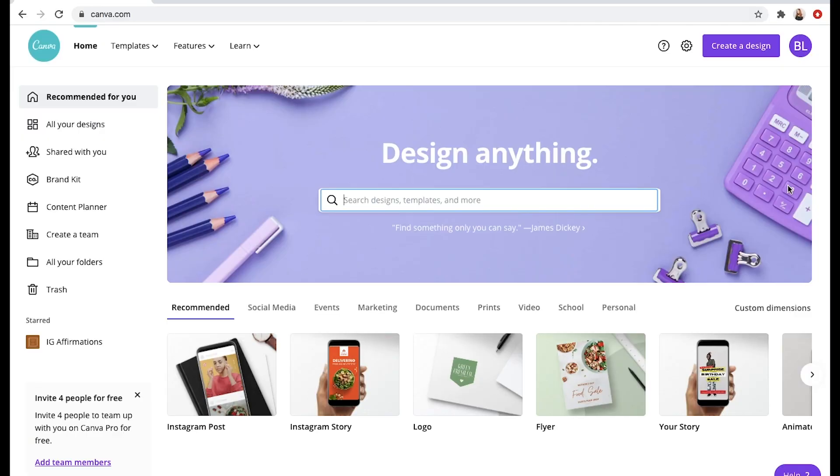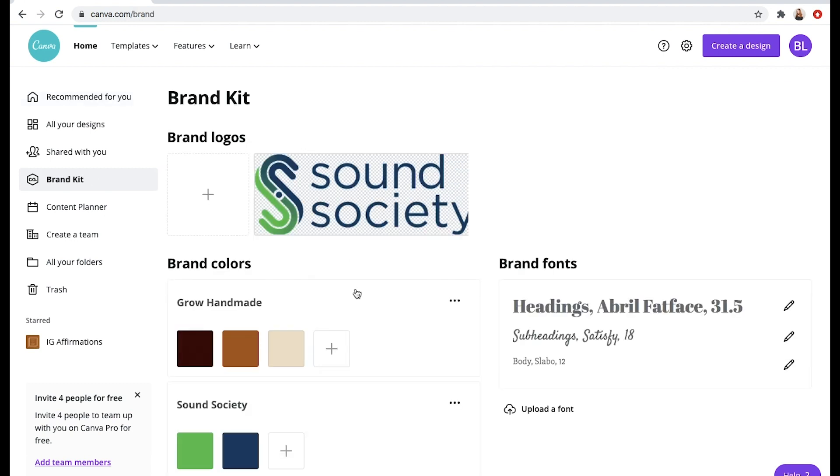With all of that being said, let's just get into the tutorial and I will show you how I use Canva to design my own branding. Okay so now we are in Canva and I do have the pro version — I'll kind of go over what the difference is between that and the free version. The first thing that I want to show you — and if you watched my other video, I talked about how important it is to be consistent and continue to use the same colors over and over and the same fonts over and over.